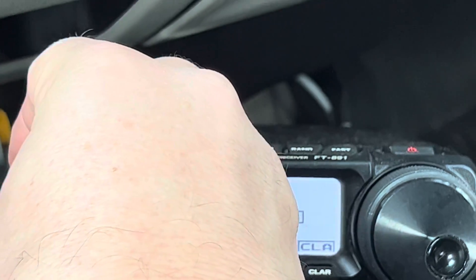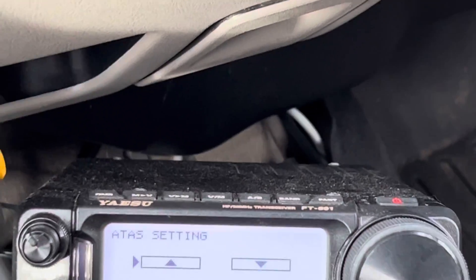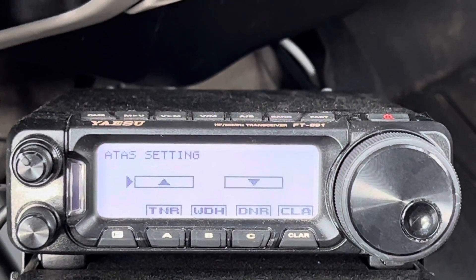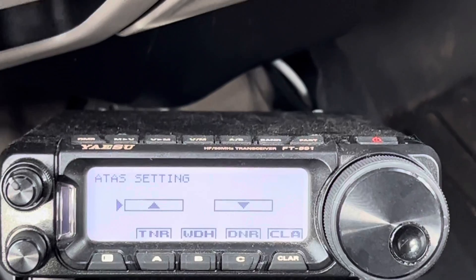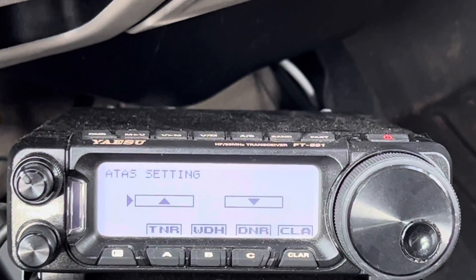Did you hear that? Just like when you tune with a manual antenna tuner, it's better on your radio. I'm going to call this video 'Be Kind to Your Transmitter.' You don't want to transmit a long time into a high SWR.